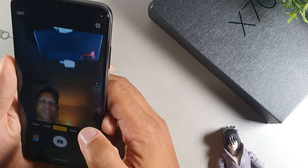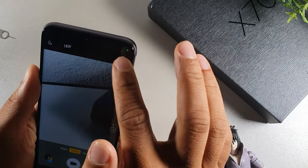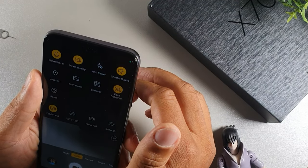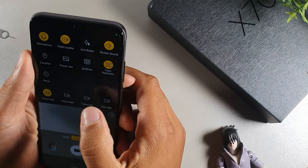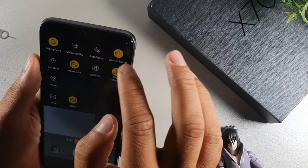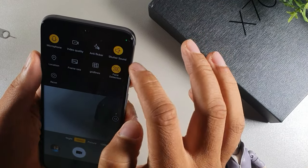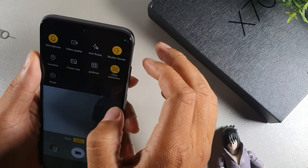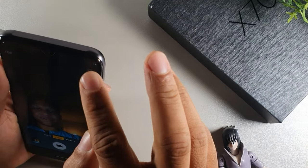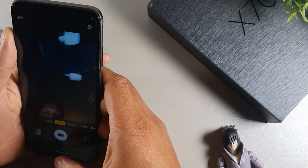The front-facing camera looks really clean. Nighttime mode is available, and you also get video mode. Going into the video settings, it has 2K video recording — not 4K but 2K, which is really good. You can mess around with frame rate and audio settings at 30fps. I don't see video stabilization listed, but you get anti-flicker, frame rate control, and face detection. The front camera goes up to 1080p for video, which is very impressive.